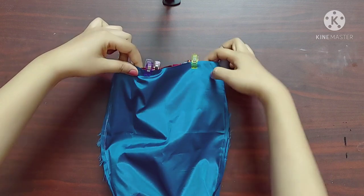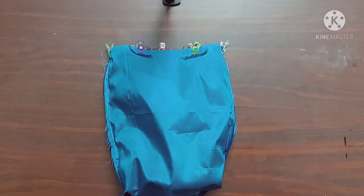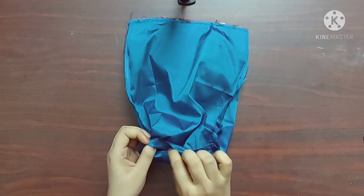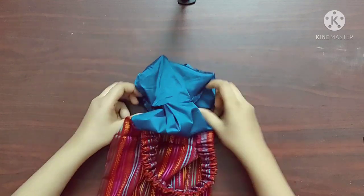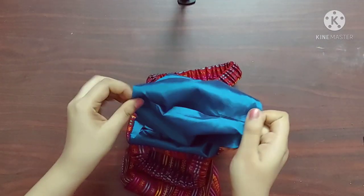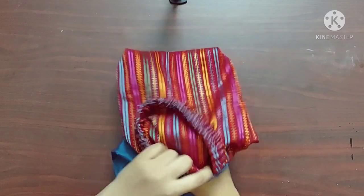Now I'll give a stitch here such that the lining and the outer bag are joined together. Now it's done — it'll look something like this. From this 3 inch space I'm going to pull the right side of the bag outwards. You can see here all the raw edges are pushed inside. Now I'll sew this space by giving a straight stitch here. Now I'll push the lining part inside the bag.